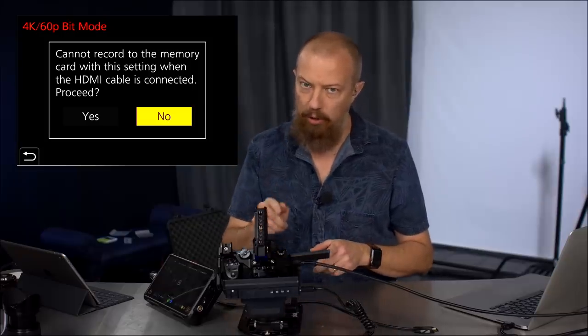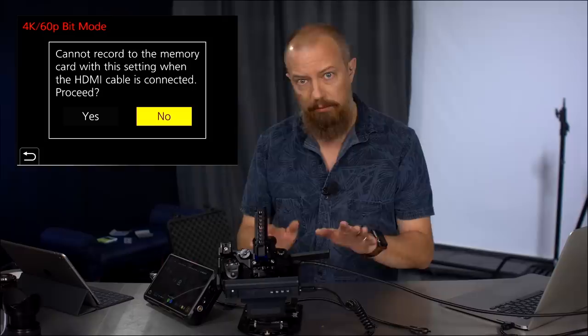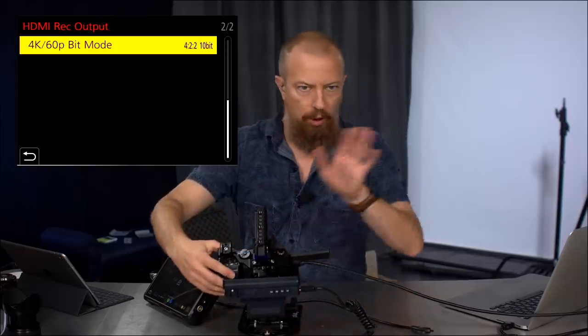It cannot record internally when the HDMI cable is connected, and it warns you — it tells you that. So you know. There's no question about it. It's not going to record. Do you want to proceed? Yes, I do. So I hit yes. Now we're all good, right?